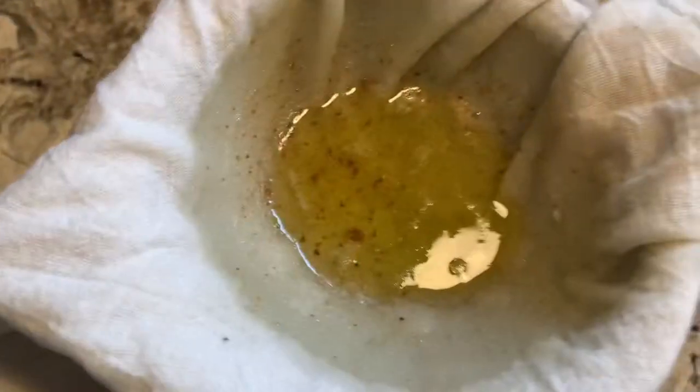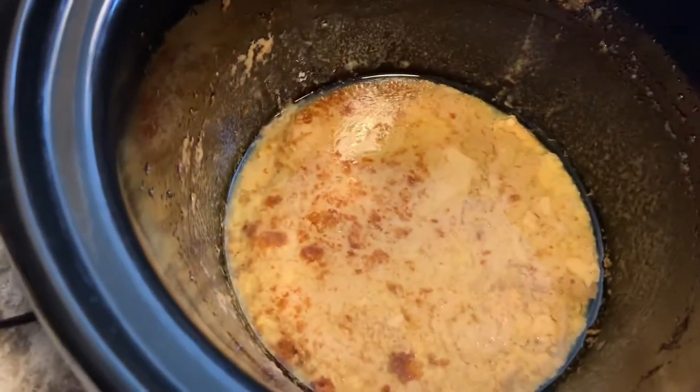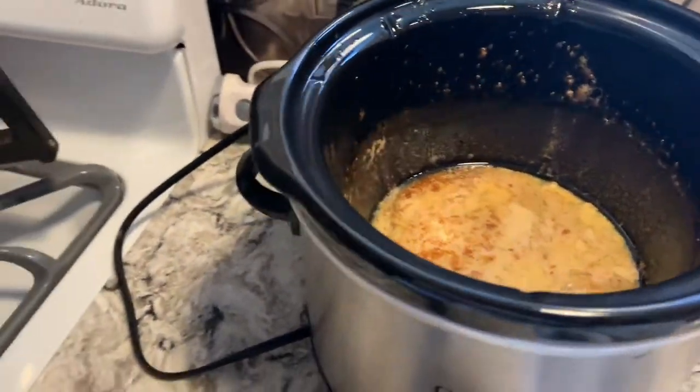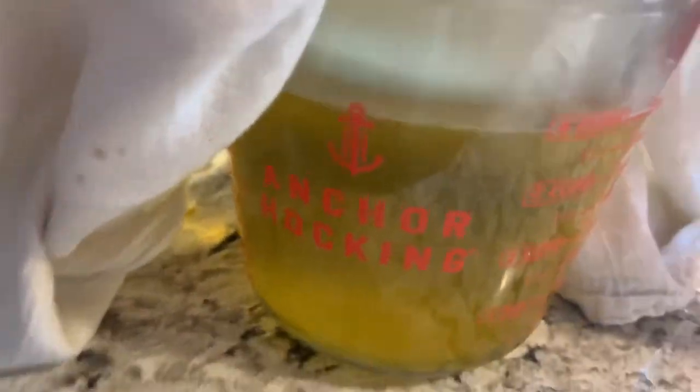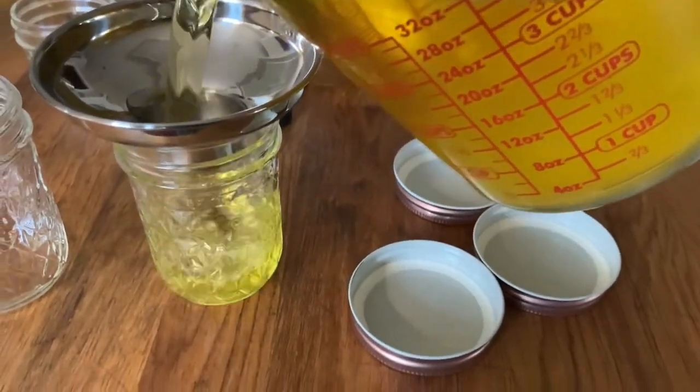I'll show you what I mean. So here you can see what all is being caught — that's what's left behind. There's just a little bit of ghee still in there, but I didn't want the mess. The ghee is pretty darn clear. I could probably have cooked it for a little while longer, but it looks pretty good.